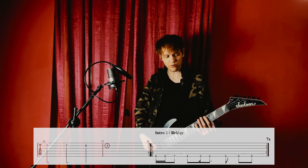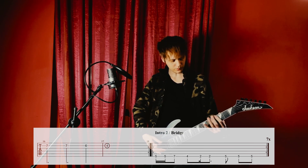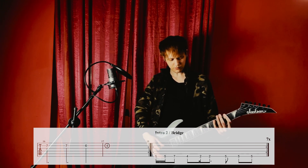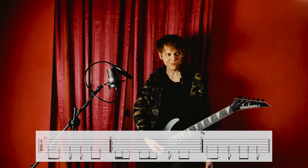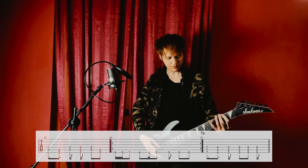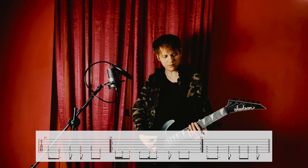We have the first riff — I'm gonna play it slowly, then faster, probably even faster than the original one. Fuck, I love this riff.